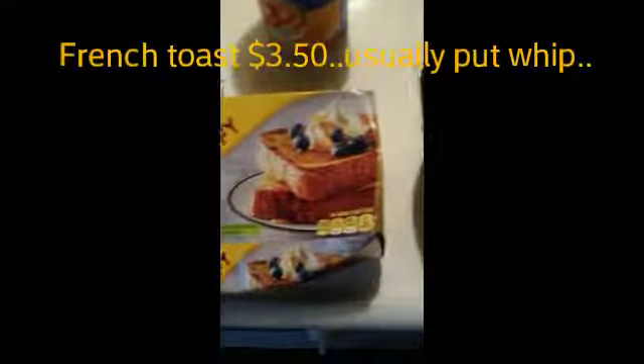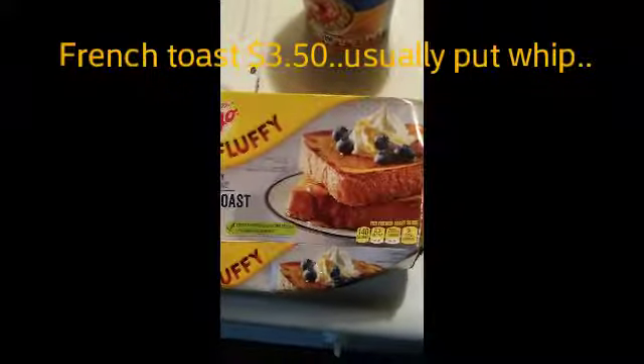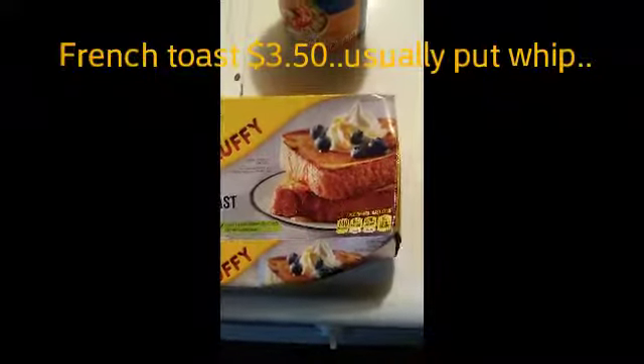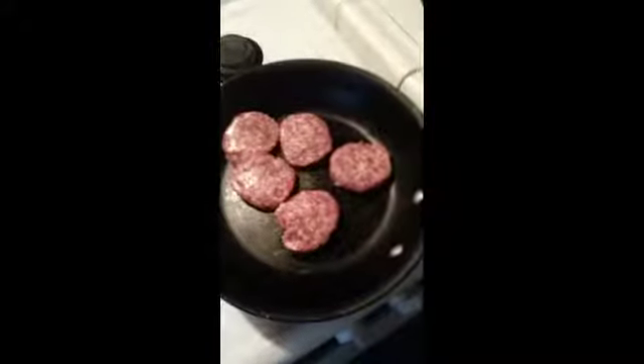I'll probably have about three. You know, I got these for about 50 cents. It's really good to put different toppings on them, but I really don't do all that. I just put basically butter and syrup. I got something at Walmart for a dollar. So it's going to be French toast and sausages.